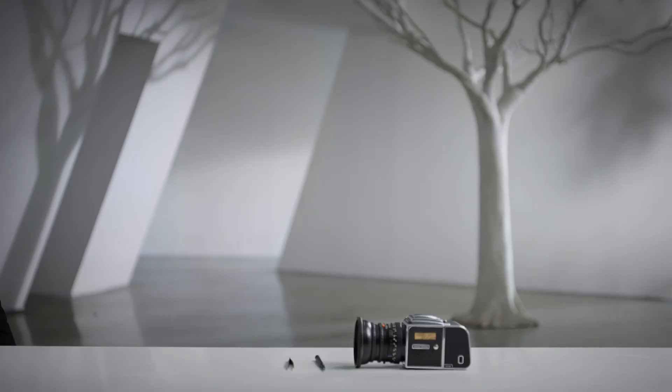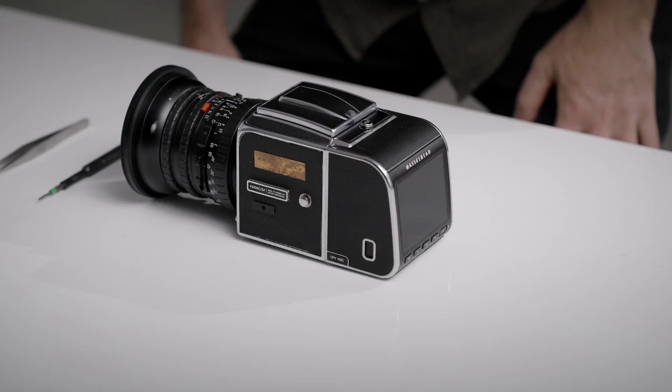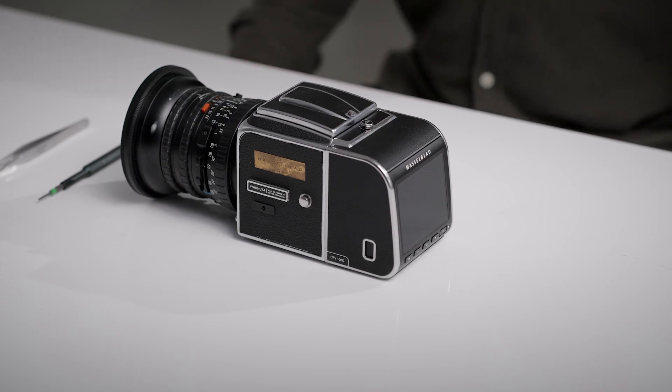This video will show you how to adjust the shutter timing when using the CFE 100C digital back.